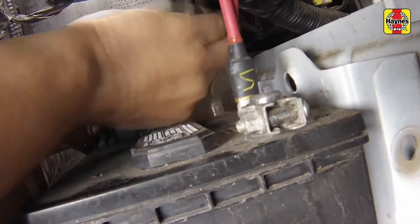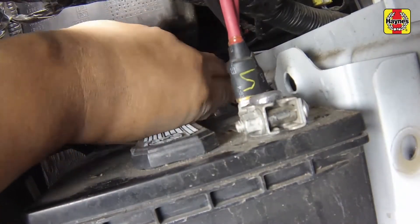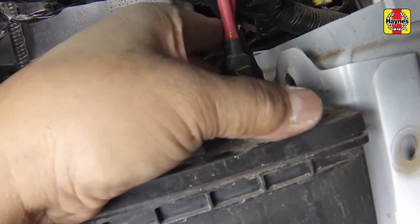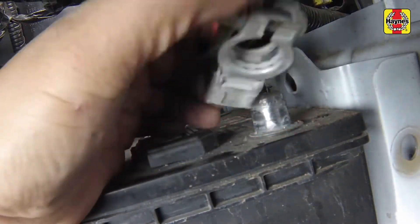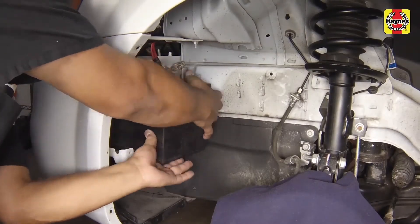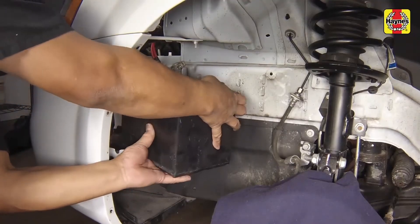Remove the negative cable at the battery, then remove the positive cable. Carefully remove the battery, positioning as necessary to allow safe removal.